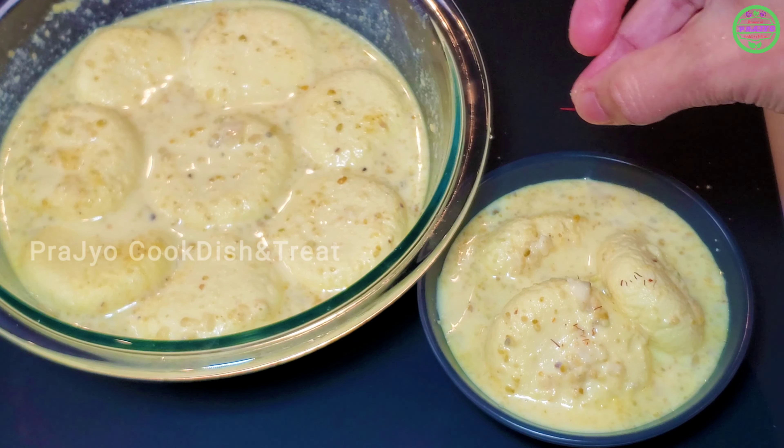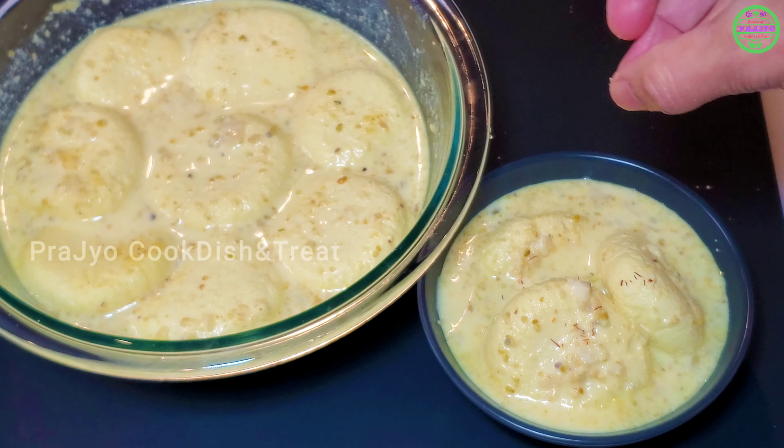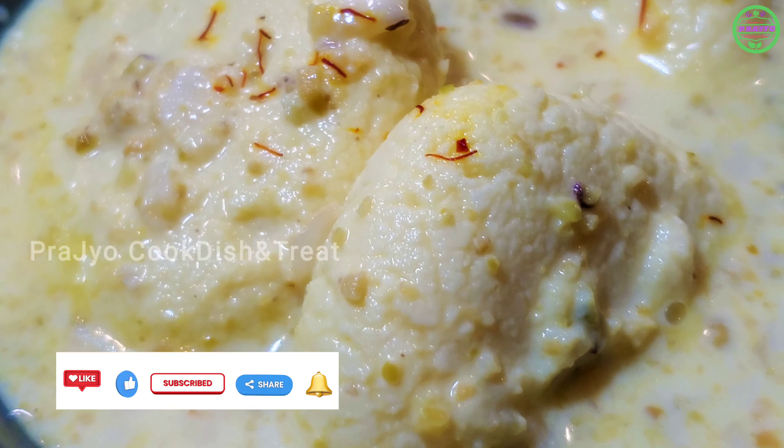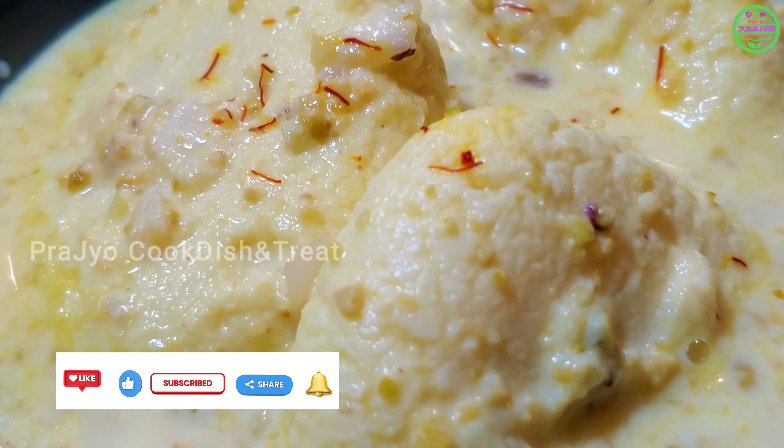Hi Andy! Welcome to Prajuas Cook Dish and Treat! This recipe is a delicious dessert — Rasmalai — and its sweet taste is rich. Normal Rasmalai means a little bit of a process, but instant Rasmalai will be easy to make and eat.